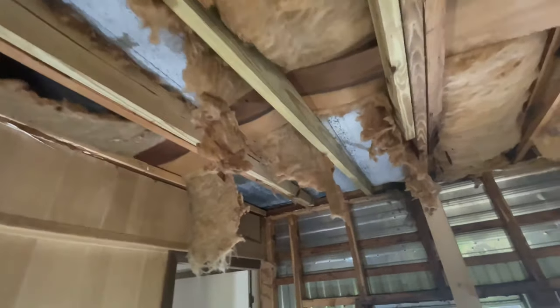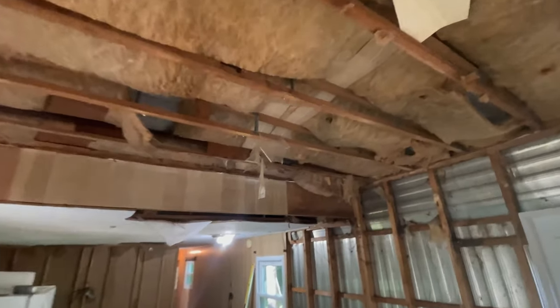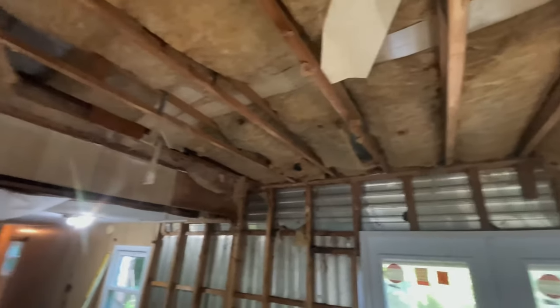I finally got one up — that was a pain in the butt. I don't think I'm gonna be able to do the whole ceiling; it's gonna be too hard by myself. But that was the main issue. I think I want to run another one here, run another one across here, and I think we'll be good.